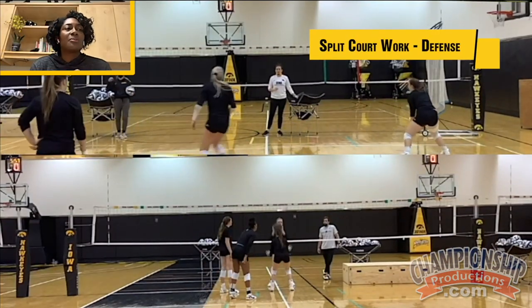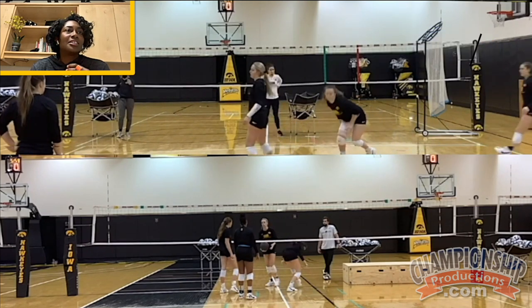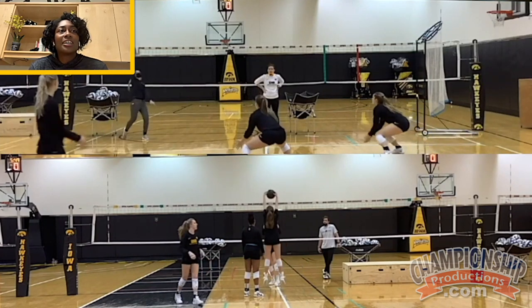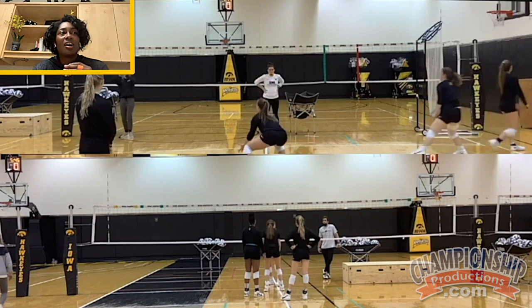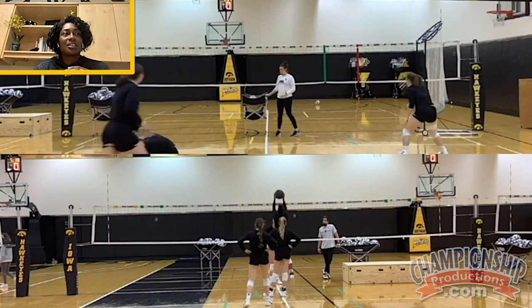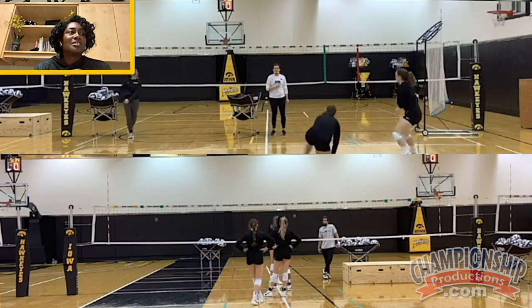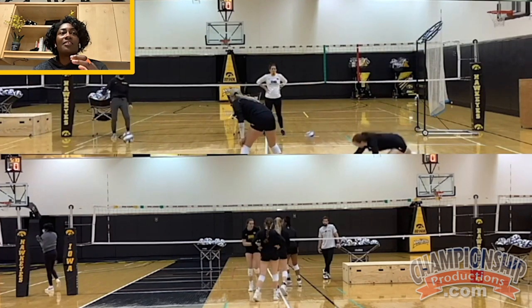The next round of split court work will put a little more defensive focus. A couple of different drills here — I love doing setter back and back row players, lits as we call them, combination drills. They're going to be together, and it also allows us to work in some moments out of system setting with the lits.